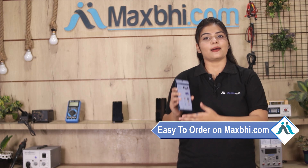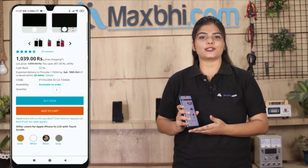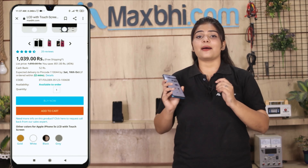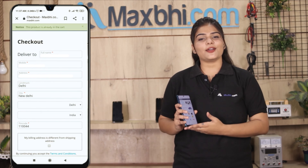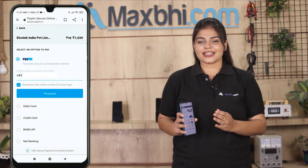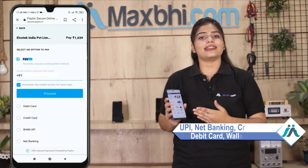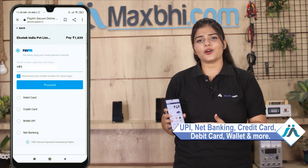Friends, Maxp.com is very easy to order from. Our website Maxp.com is very easy to use. You can buy now by clicking, entering your name, mobile, address, and clicking on your order. After clicking on your order, you will go to our super secure payment page where you can pay using almost every type of payment, such as UPI, Net Banking, Credit or Debit Cards, Wallets, etc.